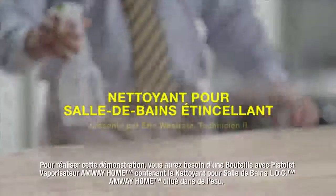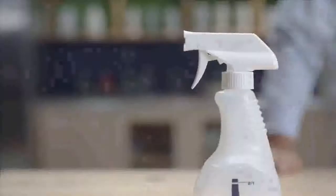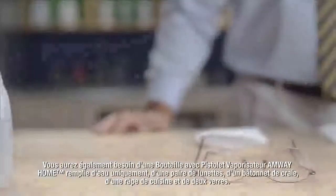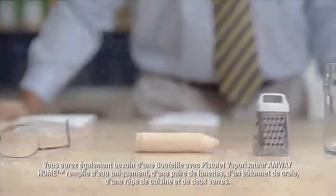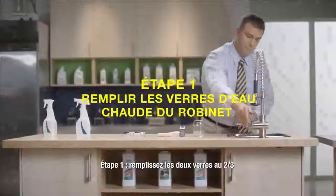To perform a demonstration, you will need a spray bottle of LOC Shower Cleaner diluted in water, a spray bottle filled with water only, eyeglasses, sidewalk chalk, a kitchen grater, and two drinking glasses.